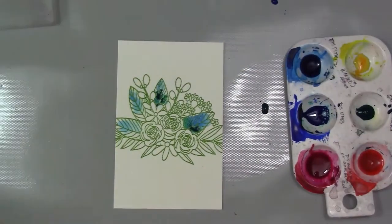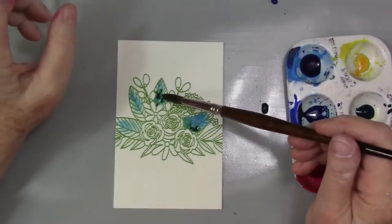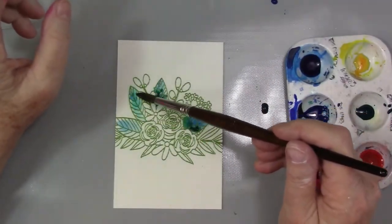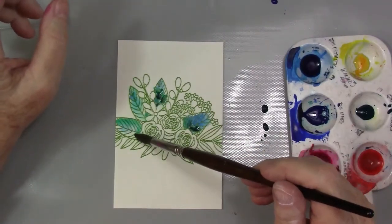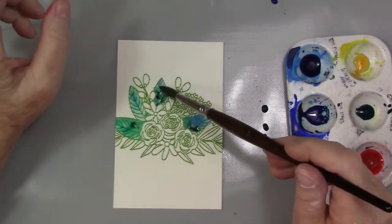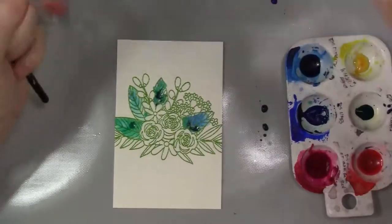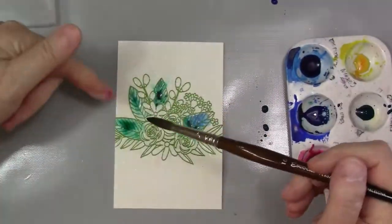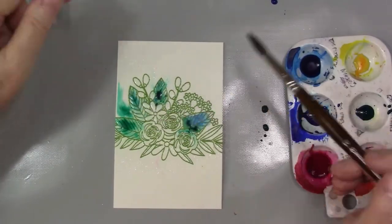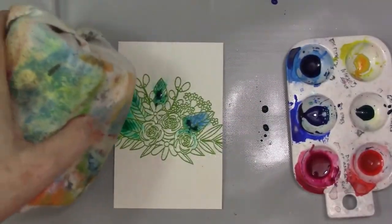I'm working on the craft mat — I can't think of the guy's name, but it's a nice craft mat. I usually use the Ranger but I thought I'd give this one a whirl. It doesn't slide around, which I like. So I'm just pushing that paint around — I'm literally pushing it around.